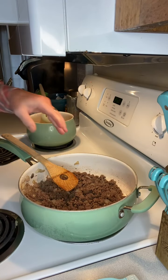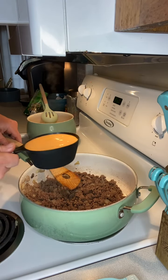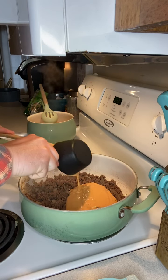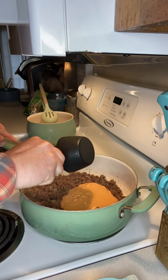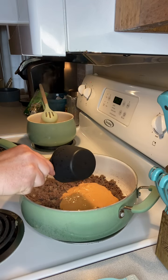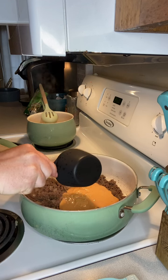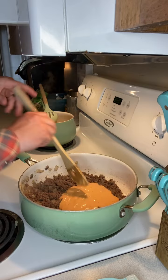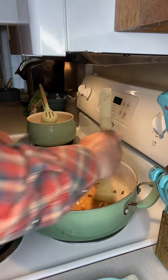All right, we just finished browning the ground beef and drained the fat off of it. Now I'm gonna add in one cup of Thousand Island. The recipe called for burger sauce or Thousand Island, so that's what we chose to go with — if you choose burger sauce, that's completely up to you. We'll get that added in and just stir this all around, get it good and mixed together.